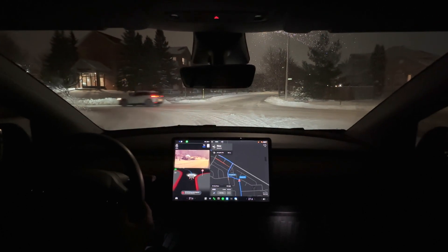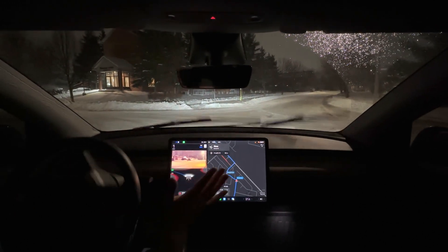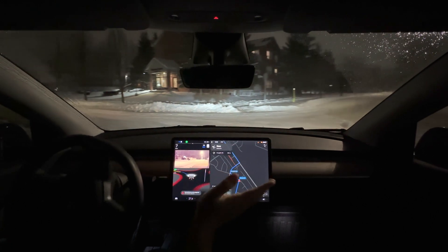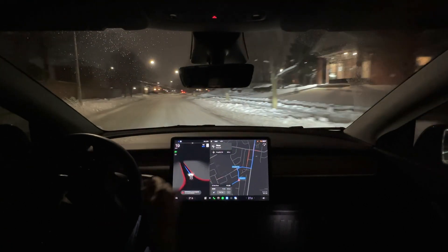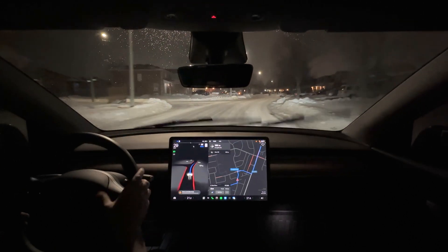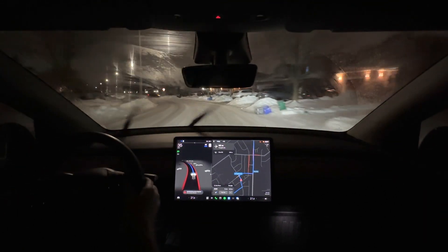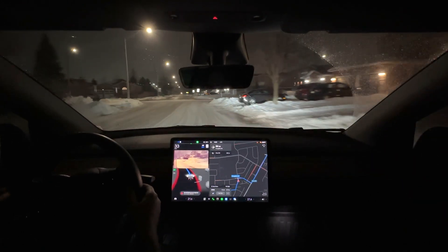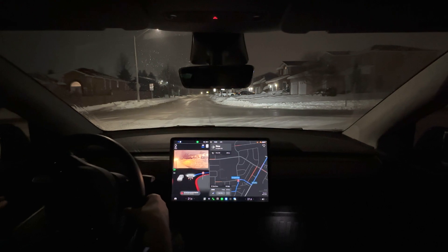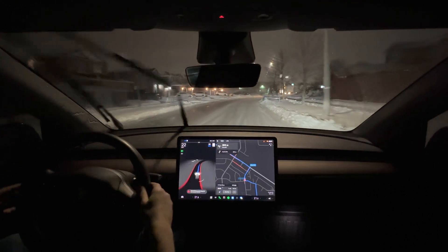We're going to do a left turn here at a four-way stop sign. I'm not expecting any drama. My hands are off the steering wheel — it's stopped. There's a car coming this way but he wants to turn. It's a four-way stop, so I'm pressing the accelerator to get it moving — it was kind of at a stalemate. I still have my foot on the accelerator. Now it's actually accelerating on its own. We've got another stop sign here. Approaching pretty fast given the icy conditions, but it's executing the turn. Very good.